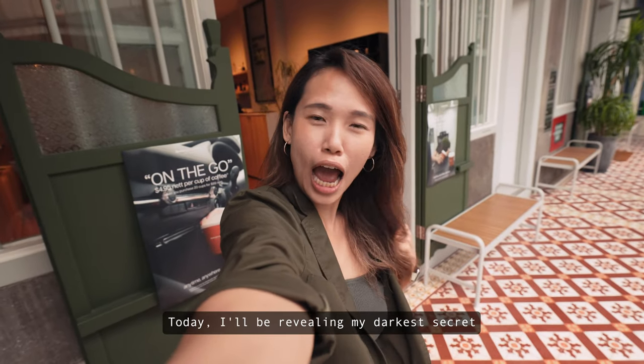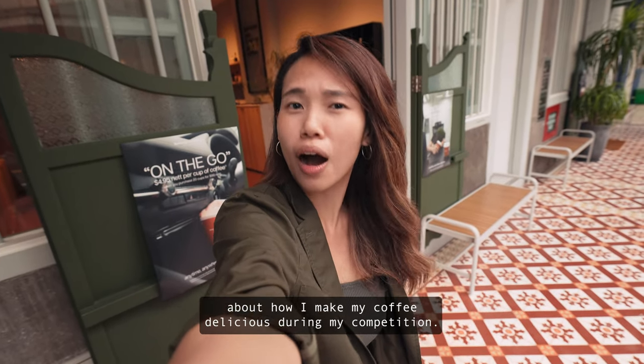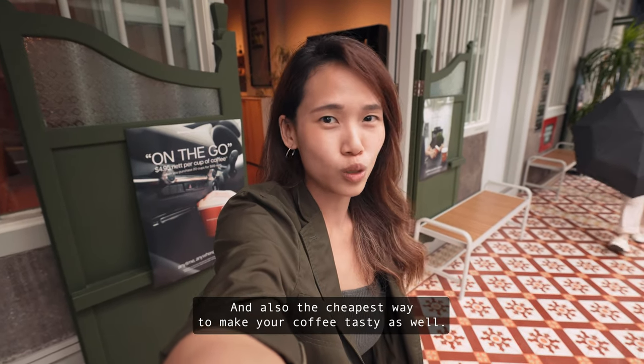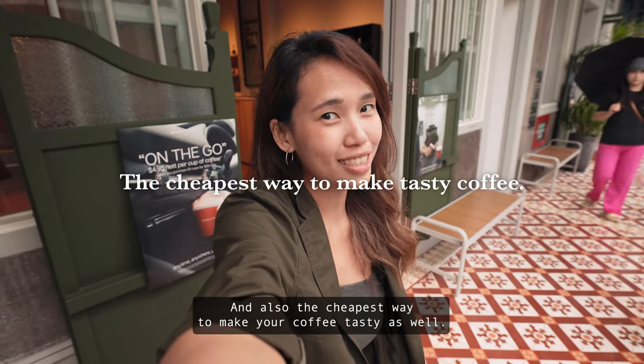Hi guys! Today I'll be revealing my darkest secret about how I make my coffee delicious during my competition, and also the cheapest way to make your coffee tasty as well.